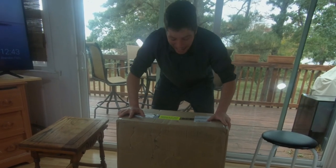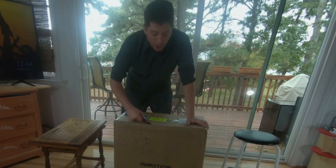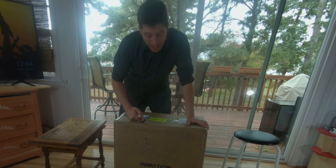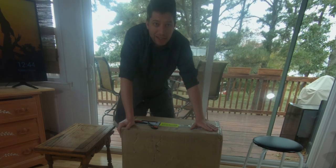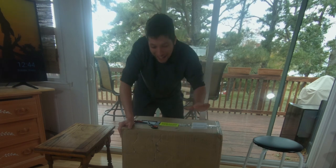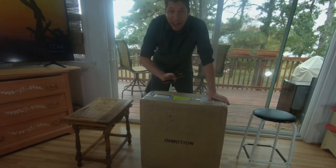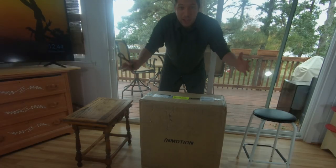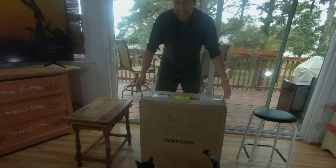Here it is. It finally came. The InMotion V11. Here is an unboxing video of the InMotion V11. I ordered this back in July — I placed a pre-order for the second batch. It is now October 12th, and I just received my InMotion V11. I can't tell you how anxious I've been waiting for this thing. It's literally why I started the YouTube channel, because I couldn't wait anymore. And here it is. It's finally here.